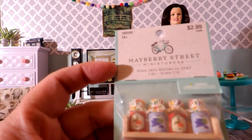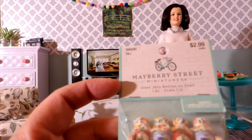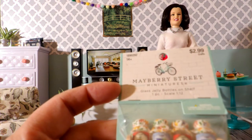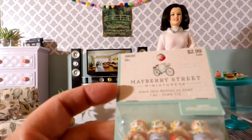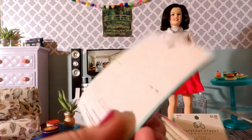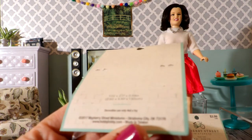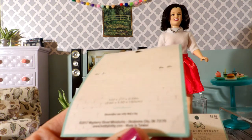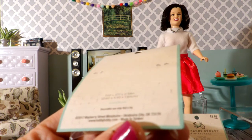The number on this, in case you're looking for it — you can shop Hobby Lobby online — is 1-8-9-0-2-9-2. And on the back it says 2017 Mayberry Street Miniatures, made in Taiwan. So that's one item.